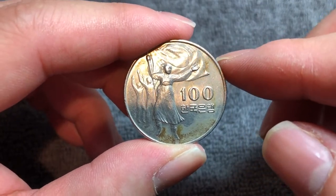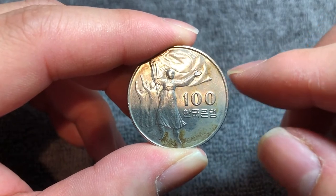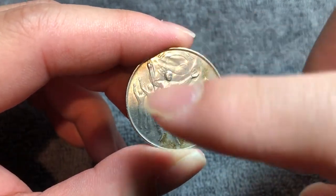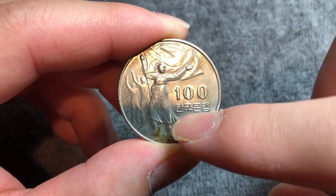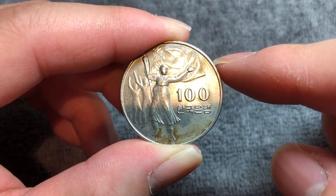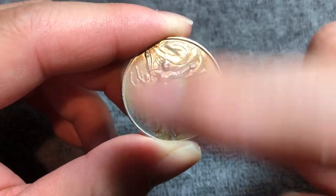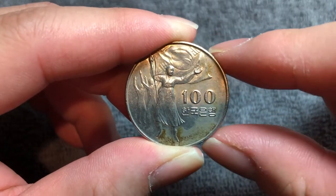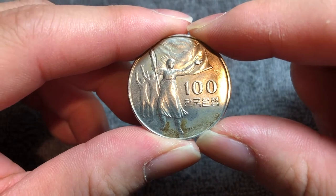On the reverse, we have some standing figures with a South Korean flag waving in the background. We have the denomination right here — 100 — and 한국은행, meaning the Bank of Korea. The engraver of this coin is 조병수. He based this design — this side specifically — on a sculpture in Tapgol Park, or Pagoda Park, in Seoul.